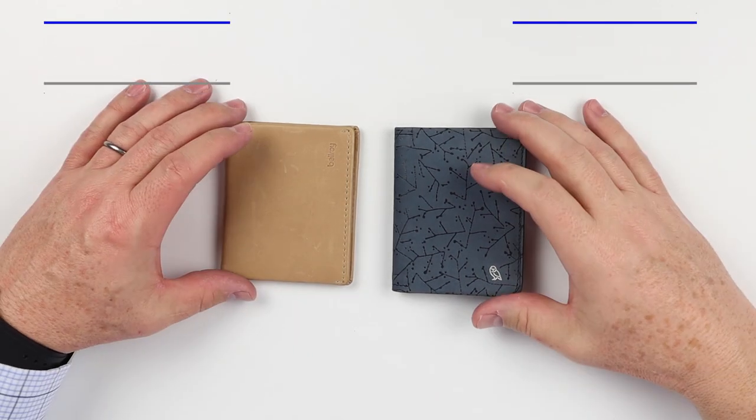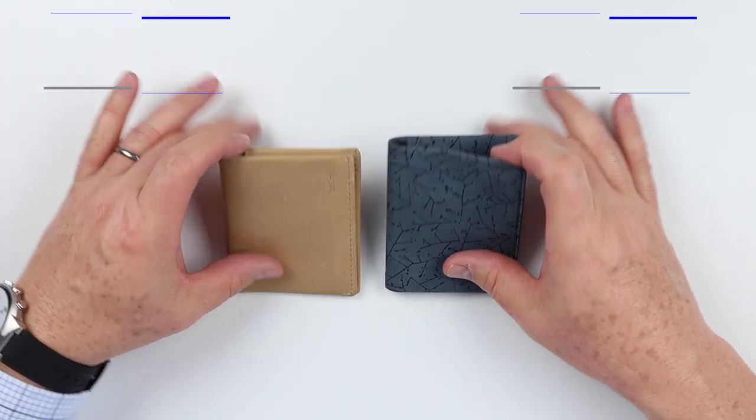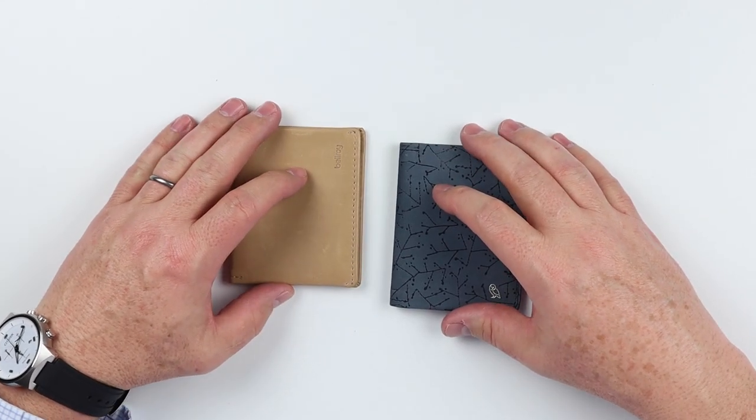The Slim Sleeve bifolds have the same name and roughly the same design, but they are a little different in the layout on the interior. They both try to be as slim as possible, but there are differences in material. Let's take a quick look on the inside at what the difference is.